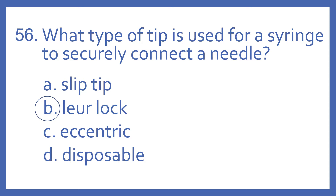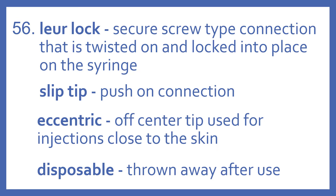And the answer is B. Luer lock. Luer lock is a secure screw-type connection that's twisted on and locked into place on the syringe. A. Slip tip is a push-on connection. Eccentric tip is an off-center tip used for injections close to the skin. And disposable just means that it's a syringe that would be thrown away after use.